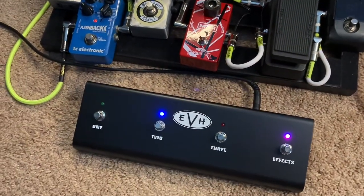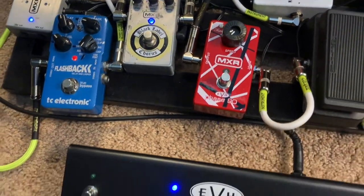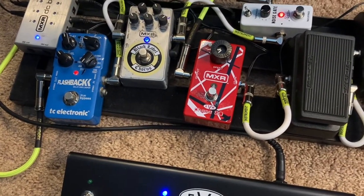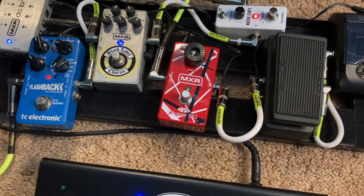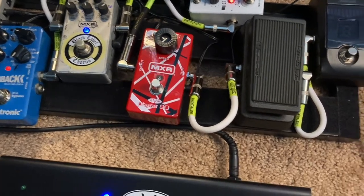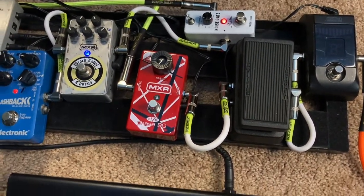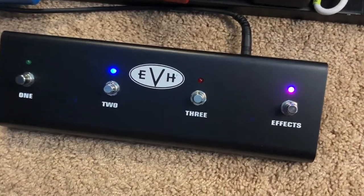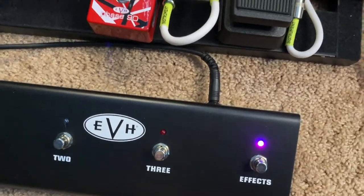I don't know how many of you are leaving your effects loop on all the time. I tend to — I use the delay a lot. I know it kind of gives you a little bit of a different tone. It's not like plugging directly into the amp, but it's a great solution. Once you get this amp cranking and you're playing a live gig, it sounds great. So not a big deal there, but that is just a really, really good solution guys.